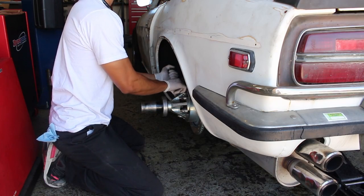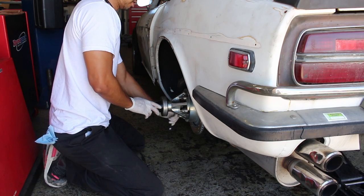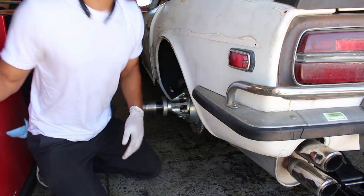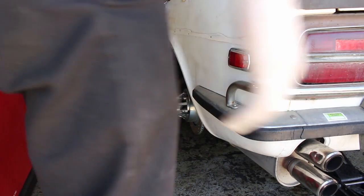I prefer these hub dynos over the roller dynos. Nothing wrong with roller dynos, but I always feel like if a strap snaps or something weird happens, your car is jacked up. So I prefer these hub dynos.